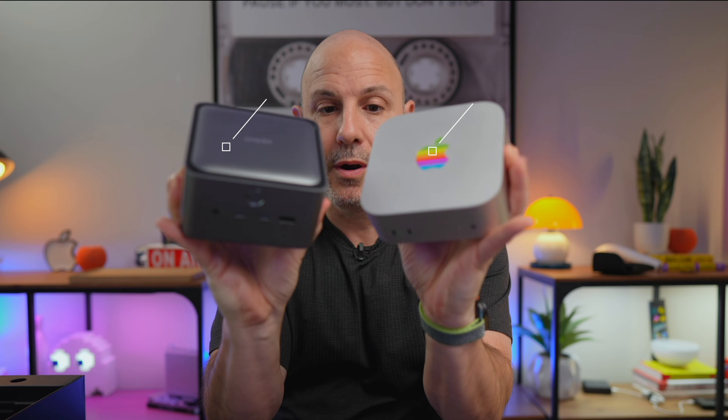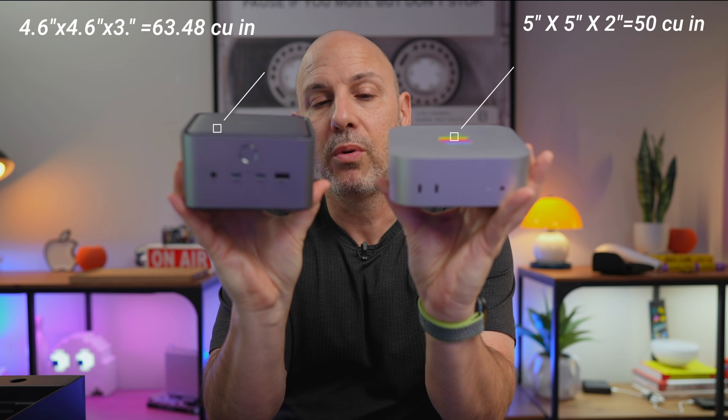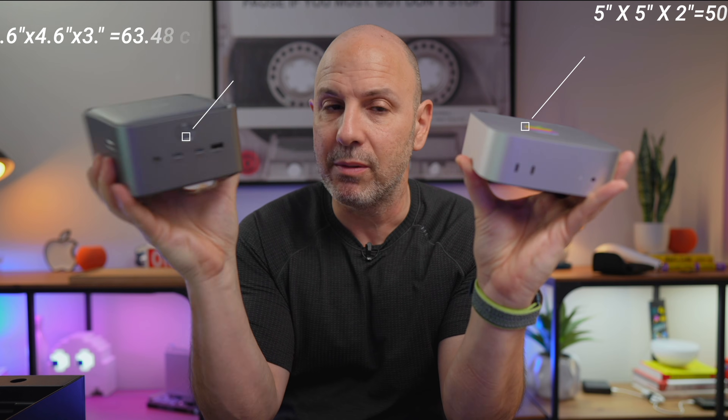This thing is pretty big and pretty significant. The size doesn't really matter since you're not really taking this with you. If we look at it here compared against the Mac Mini, they're about maybe 15% bigger in terms of total volume — I'll get the exact volume measurements and place them on screen.